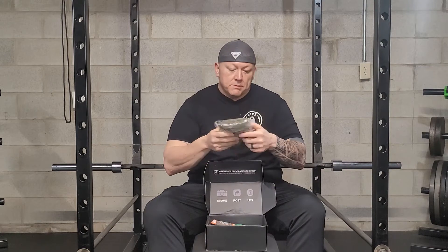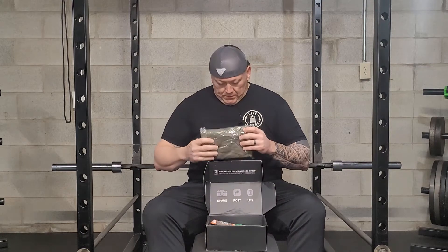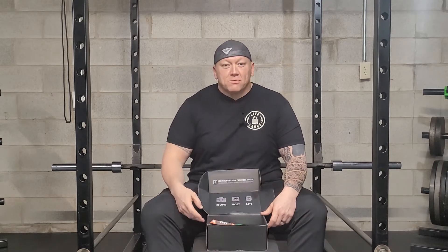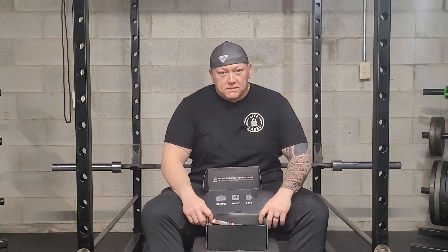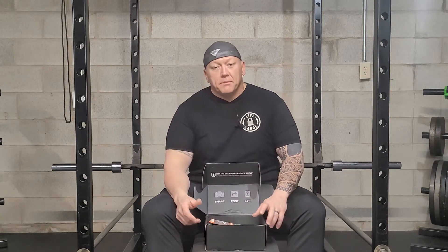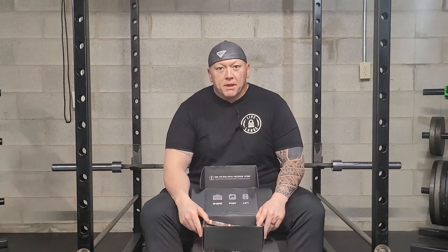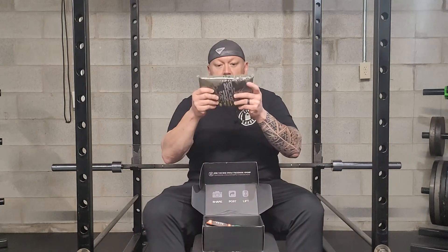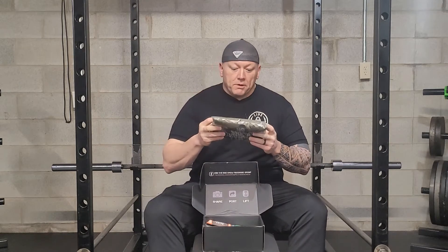T-shirt — I'm assuming double X. I don't know if I'm starting to gain a little weight, or these shirts just run a little small, but the double XLs are pretty tight on me. I've been trying to give some of the stuff to Tank, but those are definitely big on him since he's only an adult medium. So t-shirts start off — army green color.